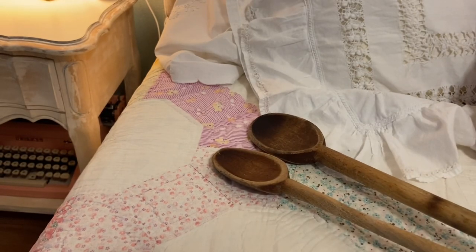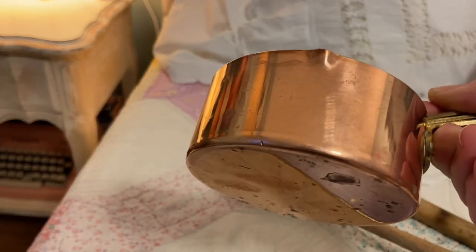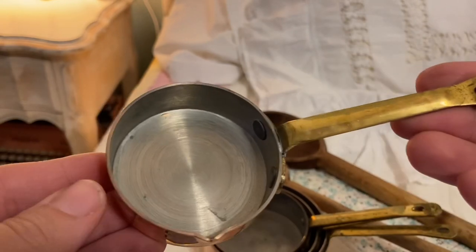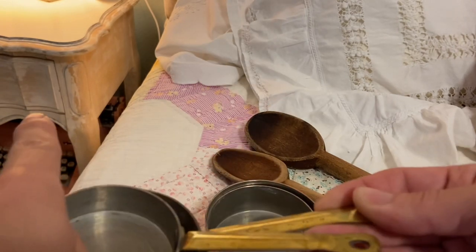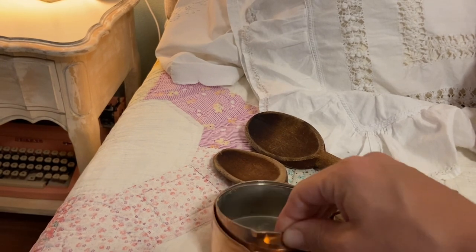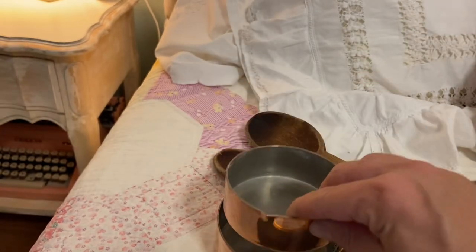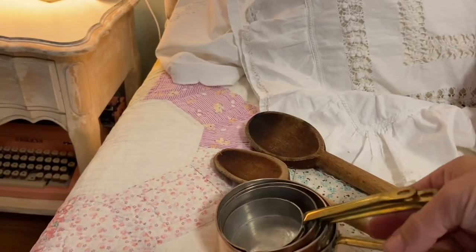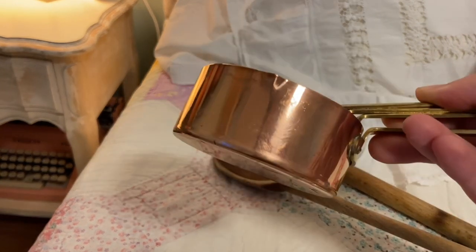Copper is always on my list, and I found a set of measuring cups, which is wonderful because I don't have any that are copper. They have these nice brass handles. What's also nice is that it's not just another set of measuring cups — this one has a three-quarters of a cup measure, which my other set does not have. So it's nice to get something and not have it be exactly a repeat. I paid $8 for this set.